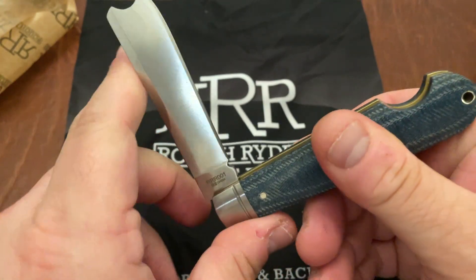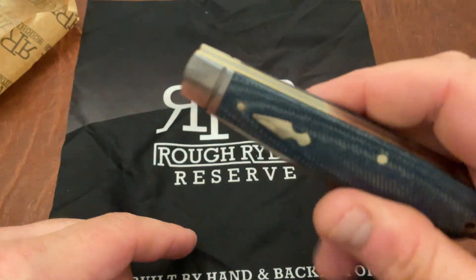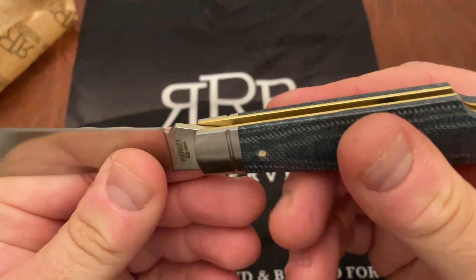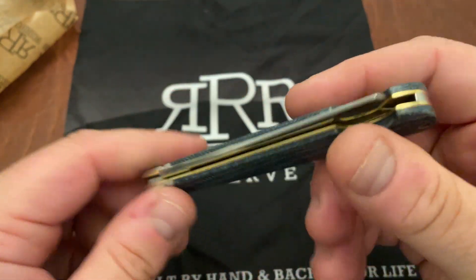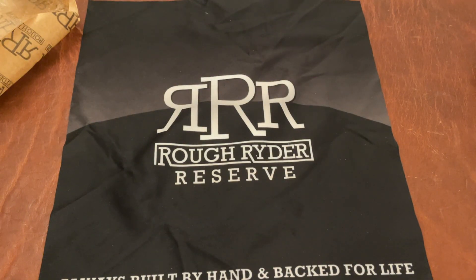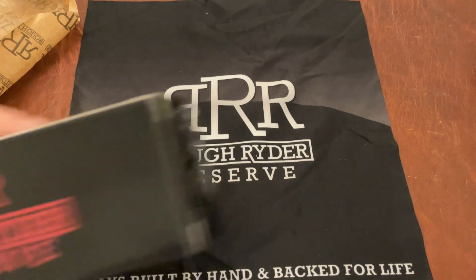Let's close this up. On the close this actually feels — yeah, on the open it feels a little less stiff, but on the close it's probably closer to a six or a seven. Interesting.